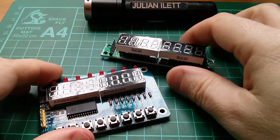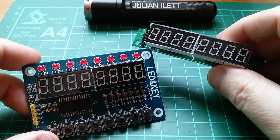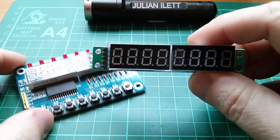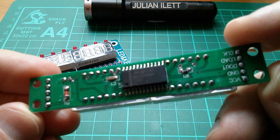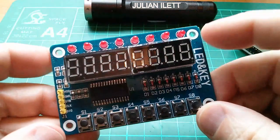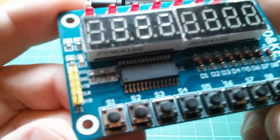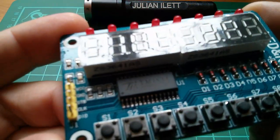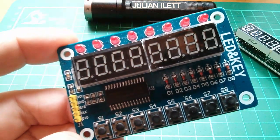Good morning all. I recently bought a couple of these eight-digit seven-segment LED displays. This one with just displays is based on the Max 7219, and this one which has displays, discrete LEDs and some key switches uses the TM1638, and it's this board that I want to have a look at today.